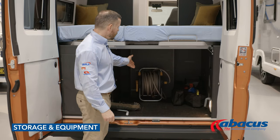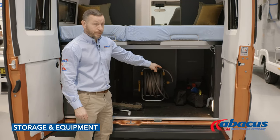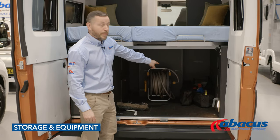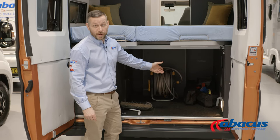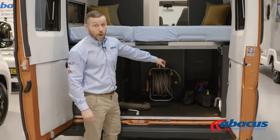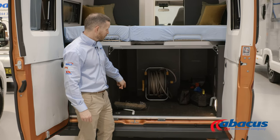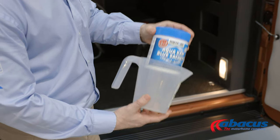In the storage area of the vehicle, we've supplied you with a mains cable for 230 volt connection, a hose for refilling your water supply, and kit bags for breakdowns. You've got high-vis jackets, warning triangles, breathalysers, leveling blocks, dustpan and brush, broom, awning handle, and also the tablets for your toilet.